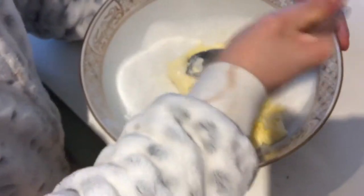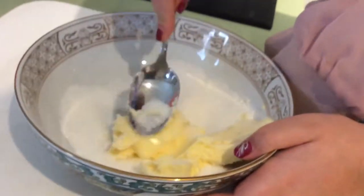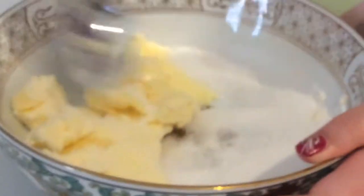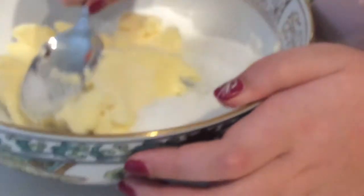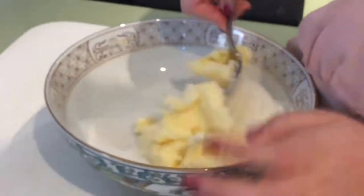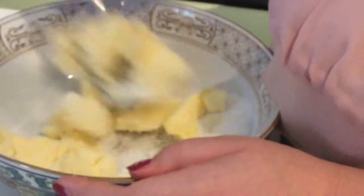If your butter was in the fridge, you might want to just let it sit out first. We're going to mix this and it's going to become a bit creamy — that's how you know when it's done.